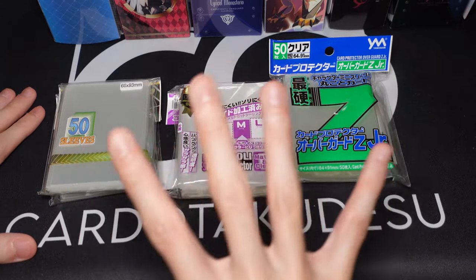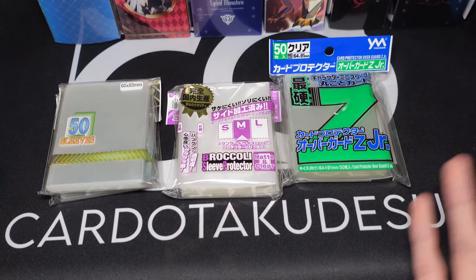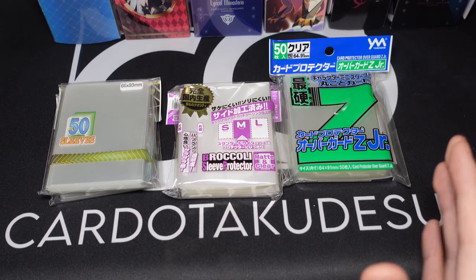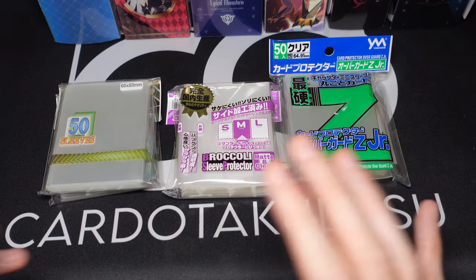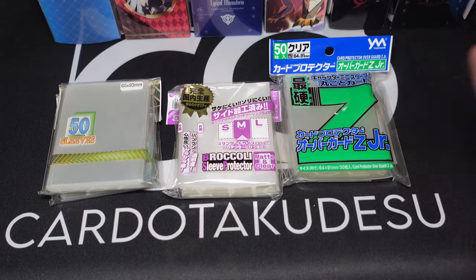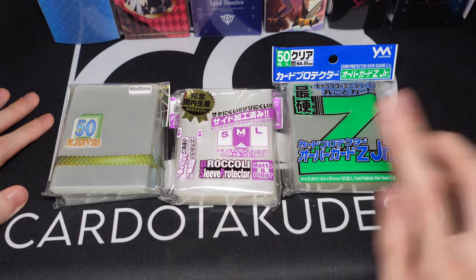Today I have three brands that I'm currently using that I really like, and for most of the decks you see in my videos I'll be using these brands. There are also a few older brands I was using that I still use for some decks, but I don't really buy them that much anymore. I'll also be showing you guys those and showing what the product is on screen. First off, let's go over the main sleeves I'm using now.